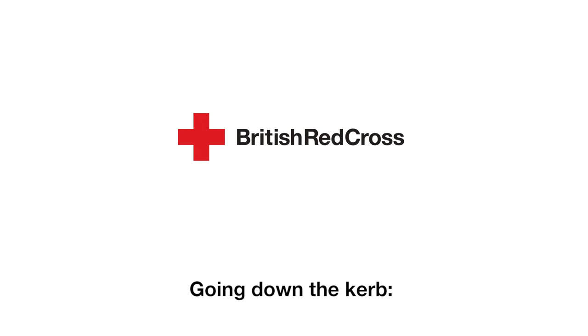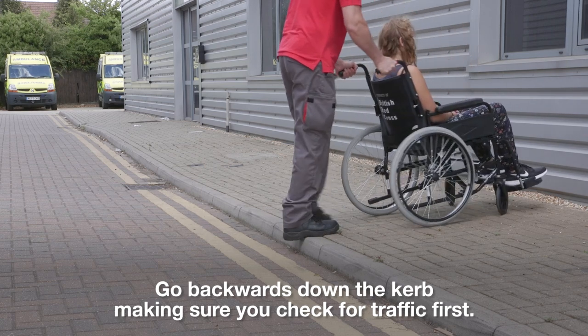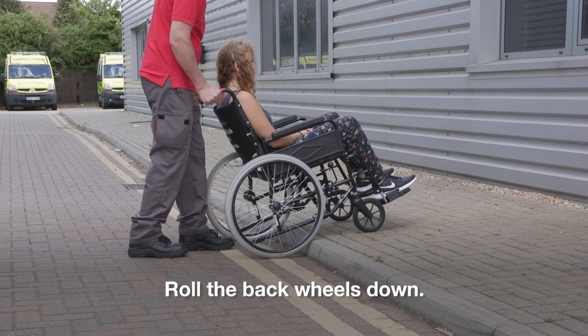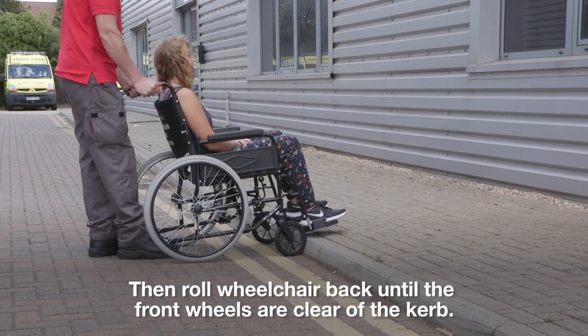Going down the kerb: Go backwards down the kerb, making sure you check for traffic first. Tell the person in the wheelchair that you are going down the kerb. Roll the back wheels down, then roll the wheelchair back until the front wheels are clear of the kerb.